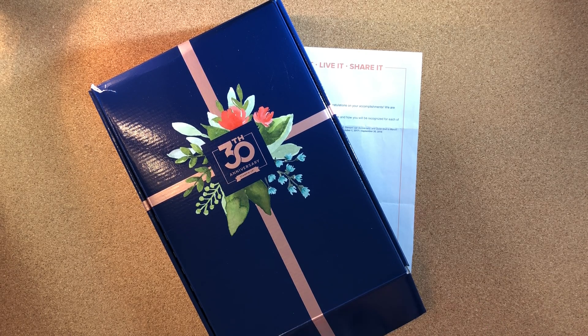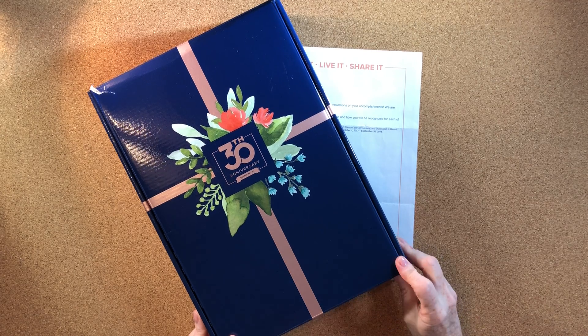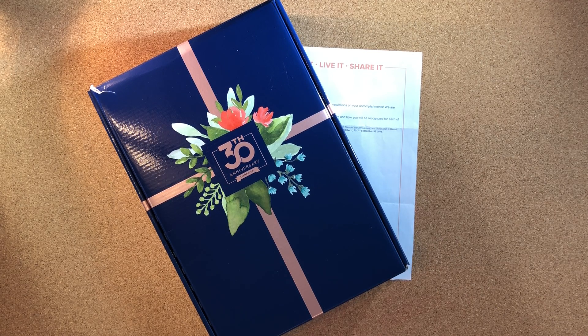Hi stampers, it's Elizabeth from Stamp Scrap and More, and welcome to the Sunday Share. I wanted to do this last week but it was really busy getting back to work after On Stage. I'm going to do a couple of videos to share some of the things we received from On Stage and my impression of what it's like to actually attend. It's awesome — if you ever get a chance to attend one, especially live, it is really motivating and inspiring and gives you the strength to continue doing what you love.